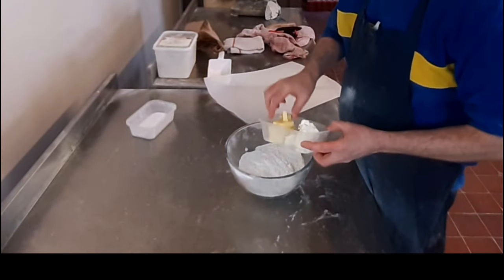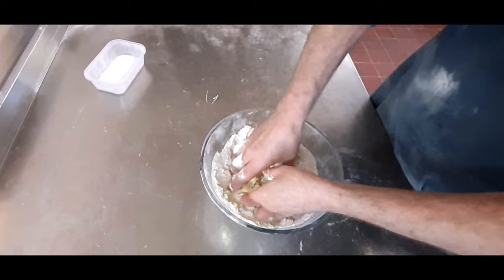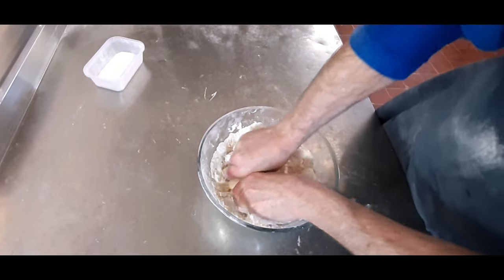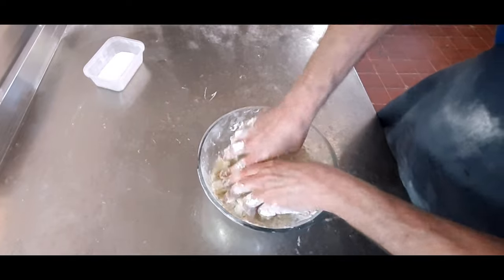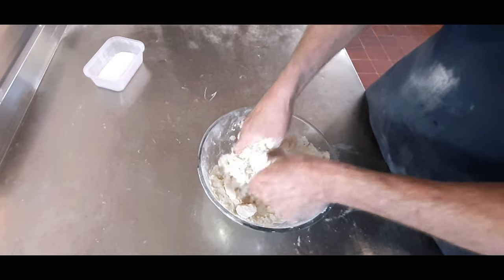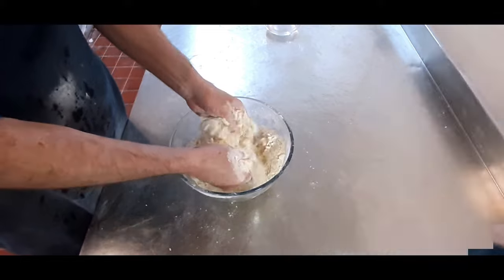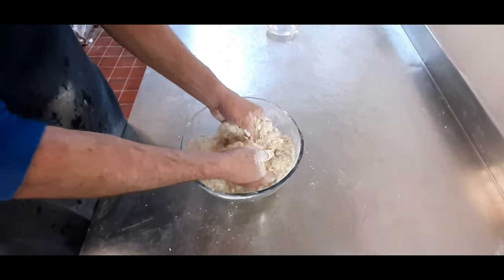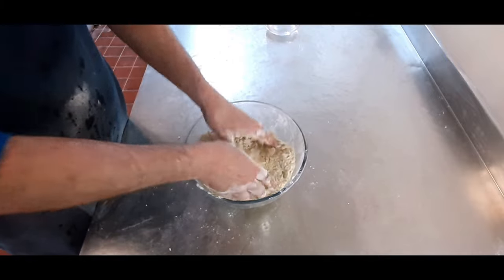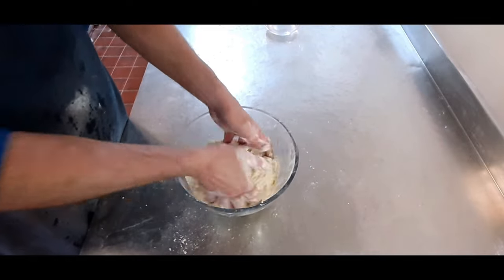Now we're going to pop that into the bowl and add in the butter and the white shortening. All we're going to do is crumb this all up and make it into a fairly fine crumb. It's always best to warm your butter and shortening up prior to using it — you don't want it too hard. It's getting quite fine and nice and crumbly.